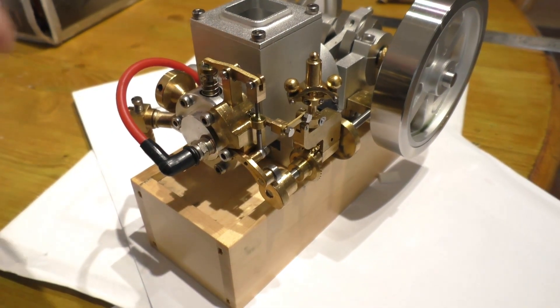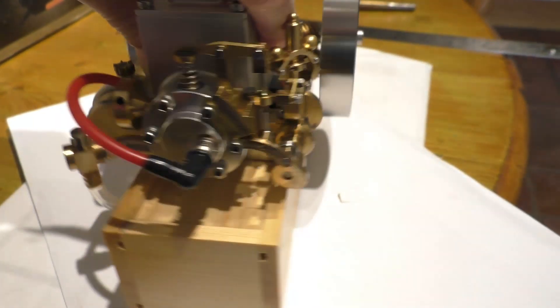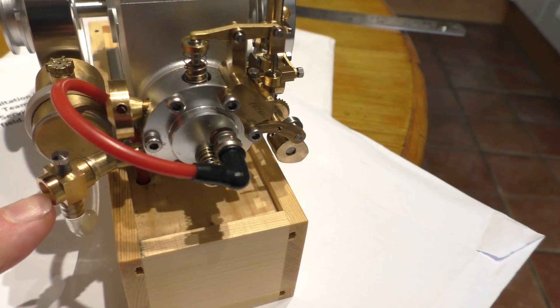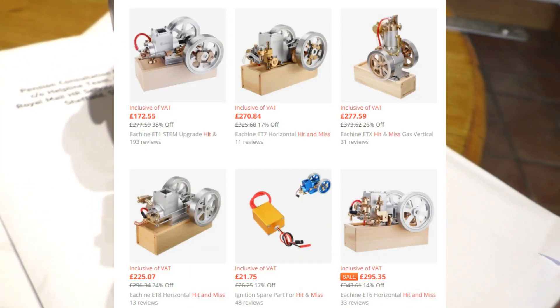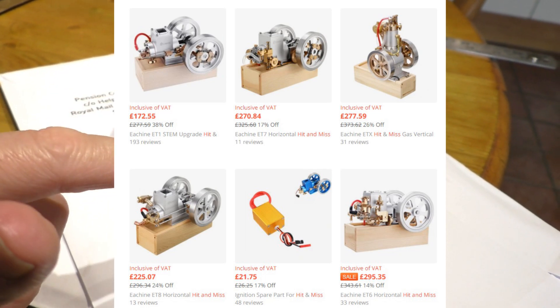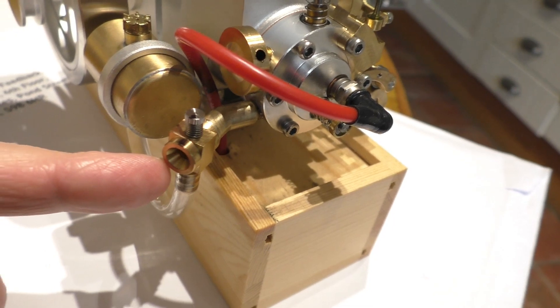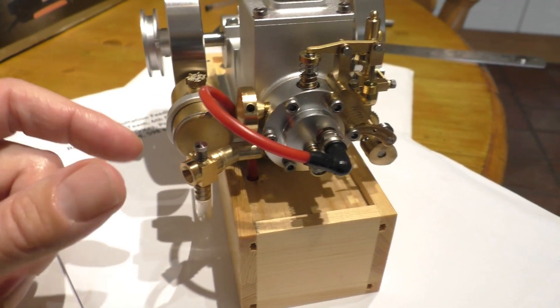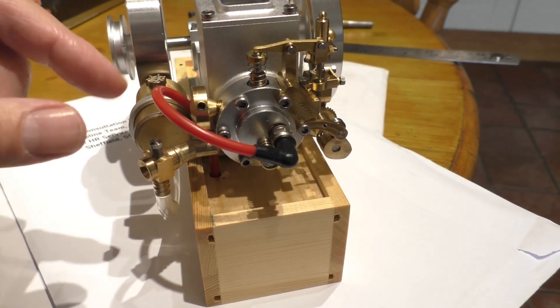Hello, welcome back. It's Freddy in the Shed. I hope you're well and welcome to the second video on this model hit-and-miss engine that I bought from Banggood in China. On this video I want to go into a little bit more detail about how this engine runs, because I think it's fascinating that it has no throttle — it just has a governor which controls the speed.